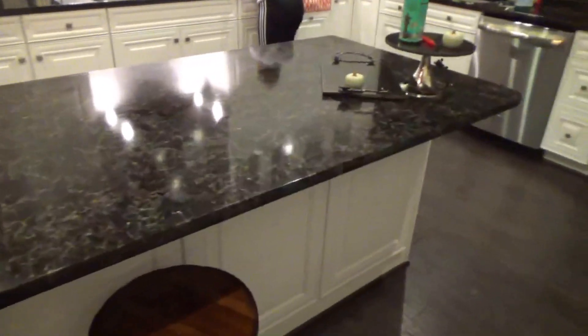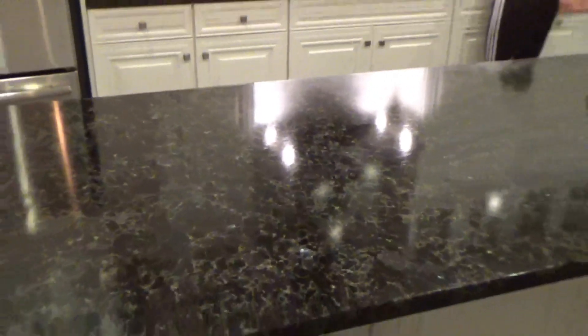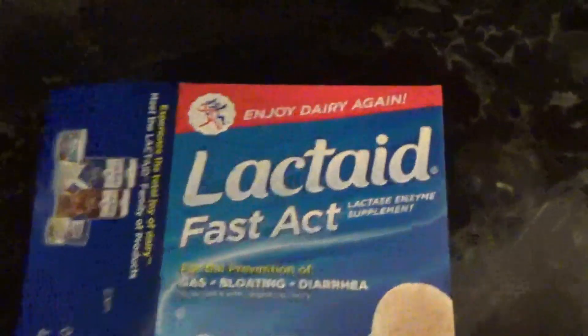Alright gamers, we got the kitchen clean — it's so clean you can see the reflection, check it out. There's so much butter in this, I ain't gonna lie.